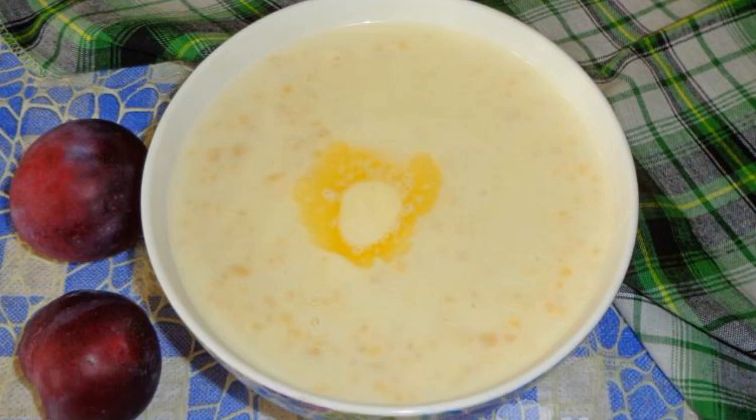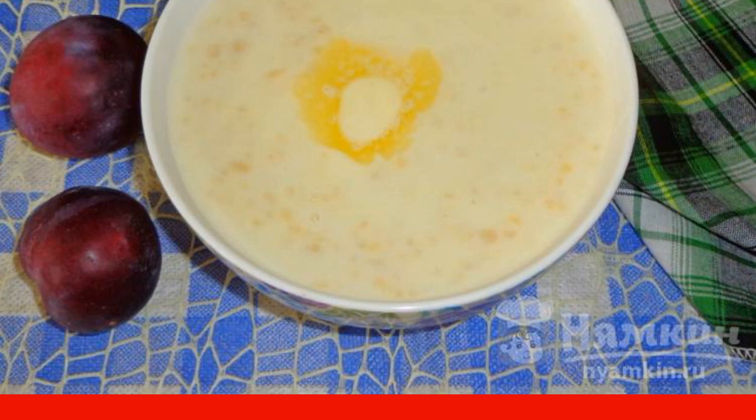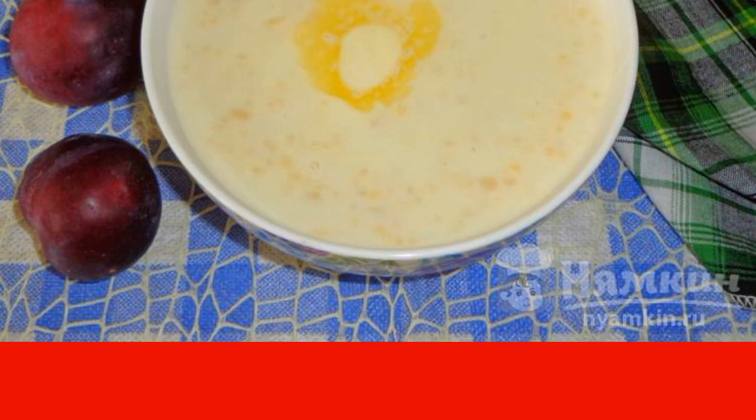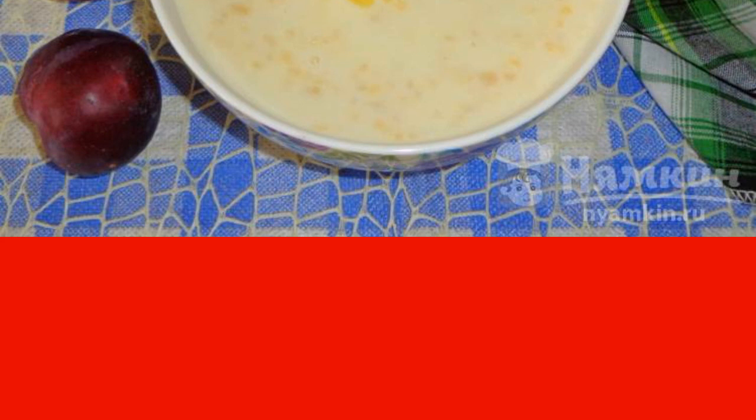Bulgur and millet milk soup is a great dish for breakfast or dinner. These cereals are cooked in almost the same time, and the soup turns out to be very satisfying and tender. All milk soups are perfectly combined with bee honey, a piece of butter, or with fruit slices.